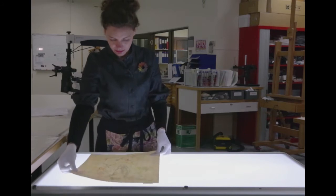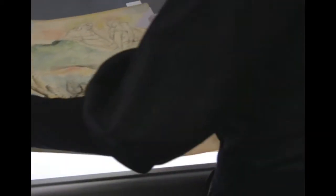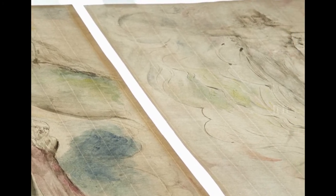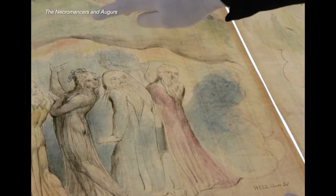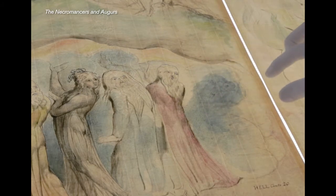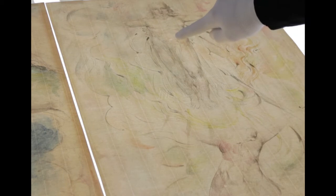We've started by examining each work using transmitted light, where the works are placed on a light table and the light passes through the sheet. Areas of the paper that are thinner appear more luminous. We're able to see features like the watermark, the countermark, chain lines, laid lines, and any other idiosyncrasies of the sheet, such as papermakers' tears or localised areas of damage.